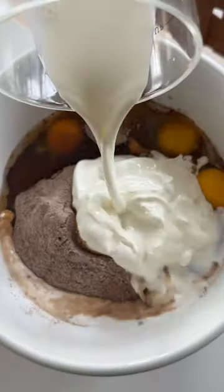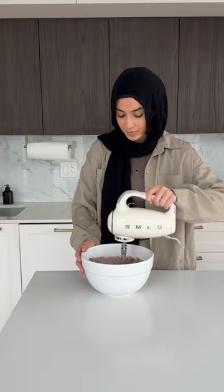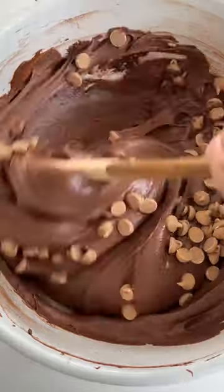Now this is their peanut butter chocolate flavor, so we're going to start with a box of devil's food cake mix, chocolate pudding mix, heavy cream, sour cream, vegetable oil, whole milk, large eggs, and instant espresso powder.